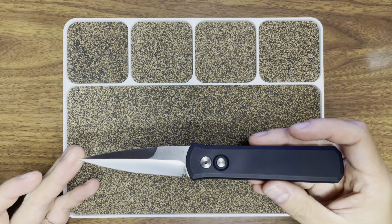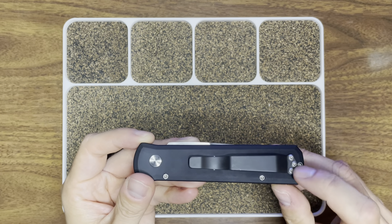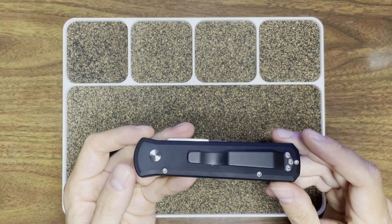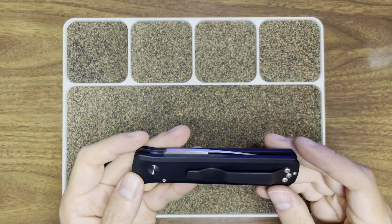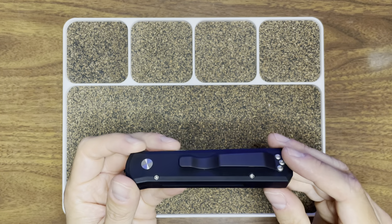This one in particular comes in aluminum scales. They put a coating on there that's very soft — I believe it's hard anodized, it's supposed to be fairly wear resistant, and I believe that to be the case. The clip reminds me of kind of like a Benchmade — it's not the deepest carry clip, it works well enough, but I'd prefer a little bit deeper of a carry potentially.